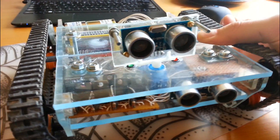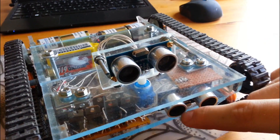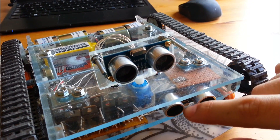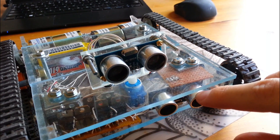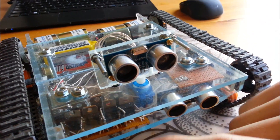So let's have a look how everything is built. In the front we have two ultrasonic sensors. The one on the bottom is pretty much just for emergency braking. The one on top is the one that goes back and forth as you saw in the video earlier.